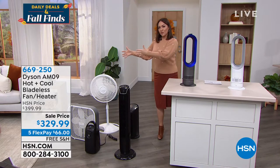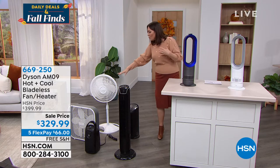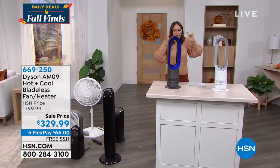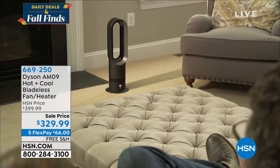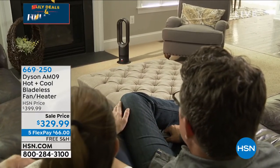What if I condensed all of this and brought it to 2021 technology? No more blades, no more safety worries for the kids or the dog — and something that looks sleek and beautiful for your home. This is your all-year-round technology.